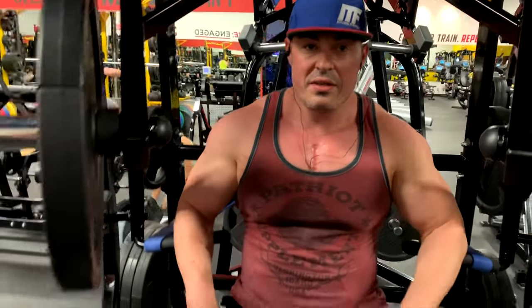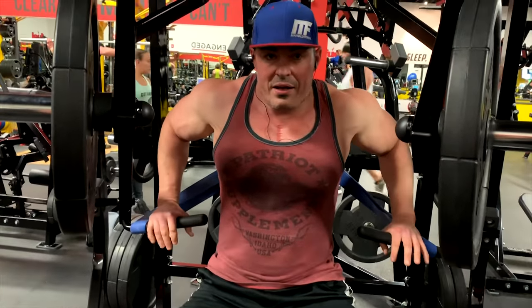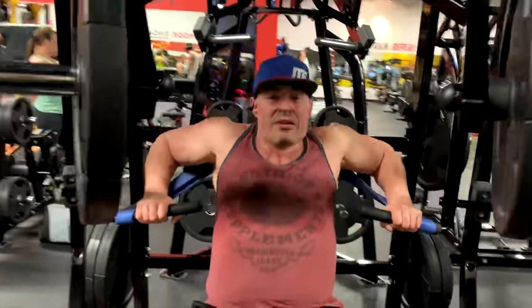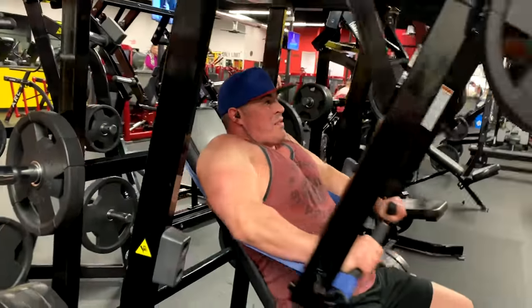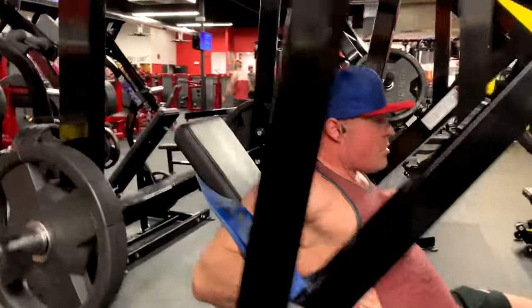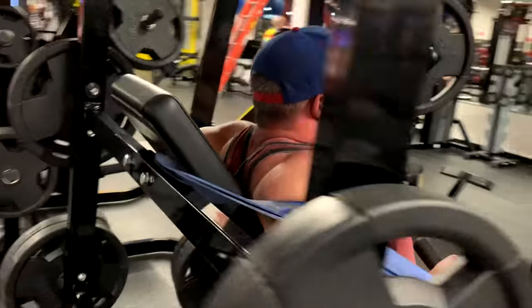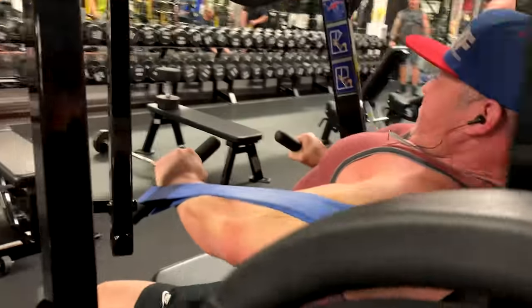Alright, so what are we doing now? This is a banded decline hammer strength press. We'll see how this goes. So he put the band behind the seat, it's going all the way around - added resistance. Get the placement right. As you can see, it's going all the way around the seat. It's only got one plate because of how much resistance it has.